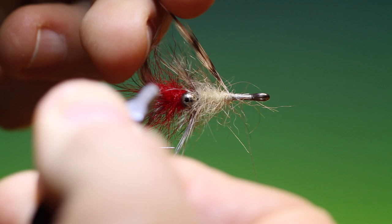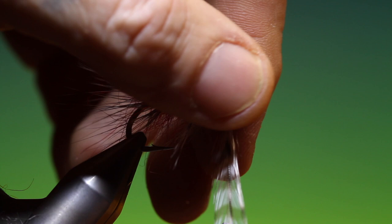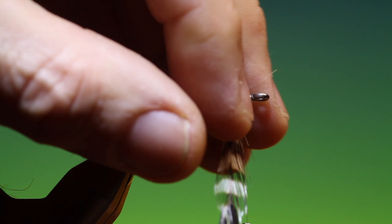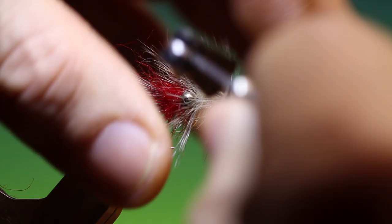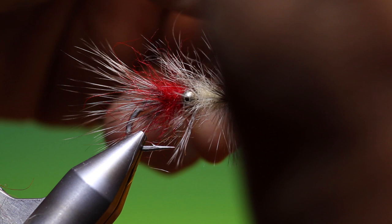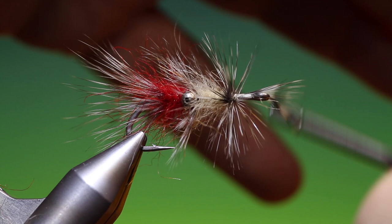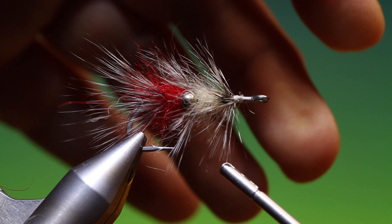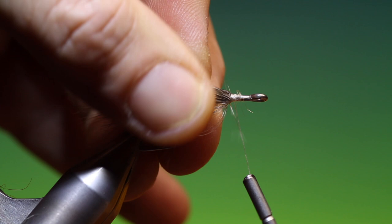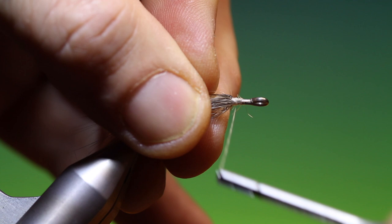I'll have to put a hackle plier on this one. The thing about using a single hackle is that you will get a taper on the hackle length — a natural taper. Secure that hackle and pull that off. Draw everything back and go over. This is an extremely successful sea trout pattern, used all over Scandinavia.